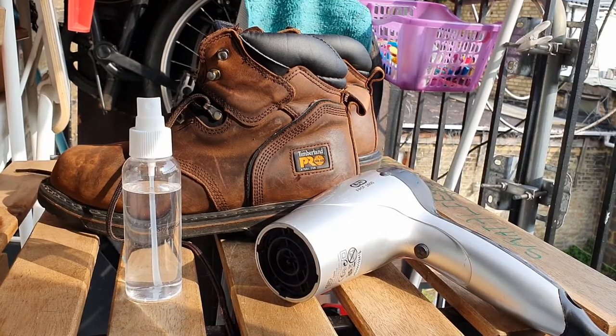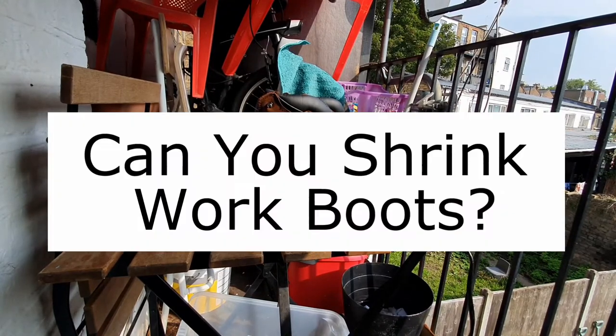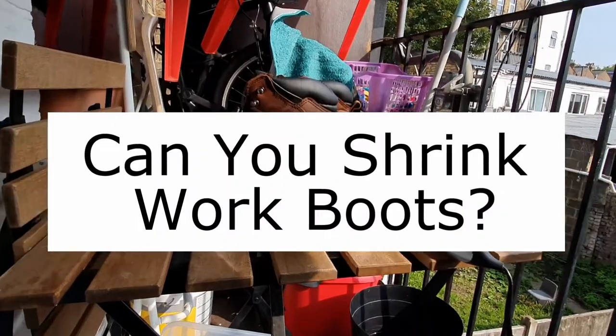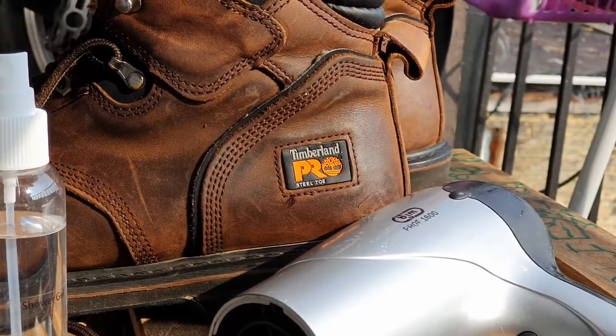Welcome to this video in which we are going to talk about shrinking your work boots. Can you shrink work boots? Well, I don't know why you would need to do that.